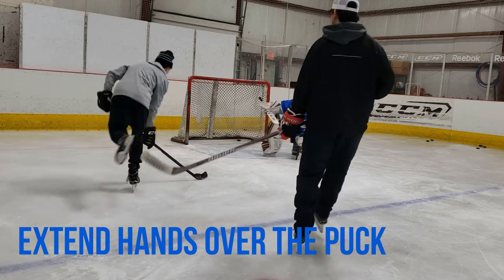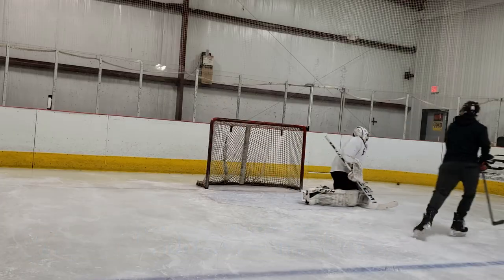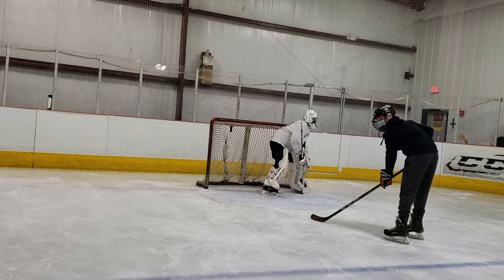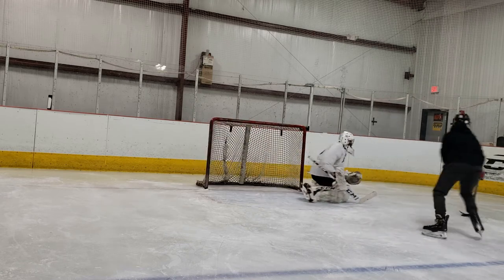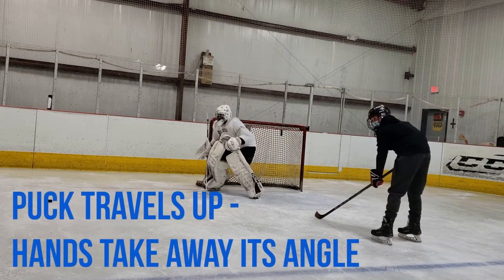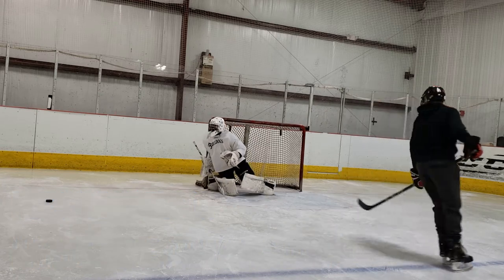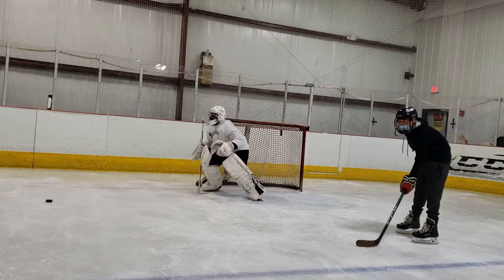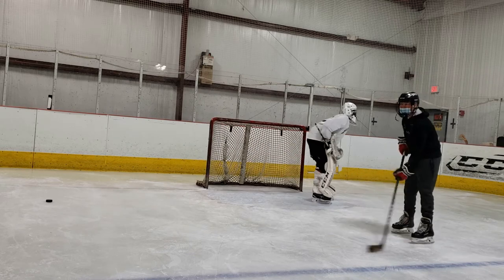Remember, we are playing the puck, not the eyes of the shooter. Since the puck is traveling up off of the ice, it's important that you extend your hands out over the puck to take the angle away from it as it travels upward. This is in contrast to a lot of different hand-eye situations such as baseball or football, where you're actually catching the projectile from the air at a downward curve.